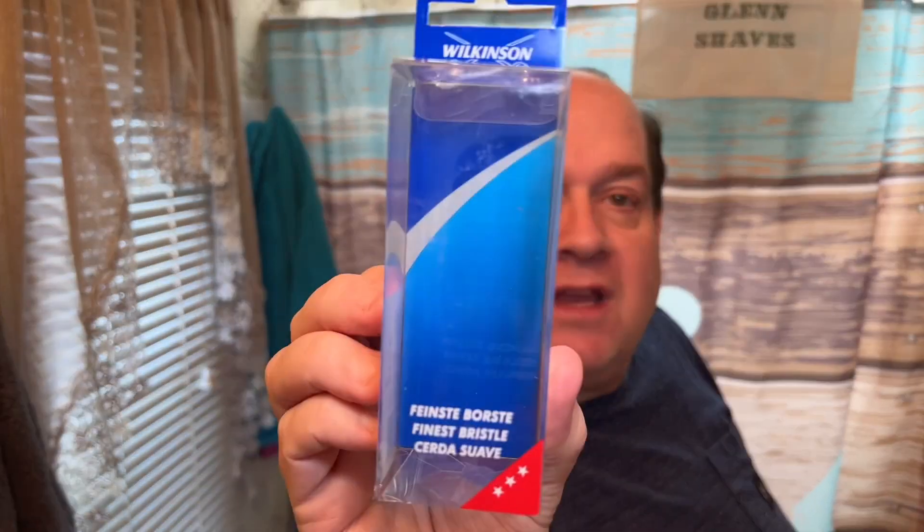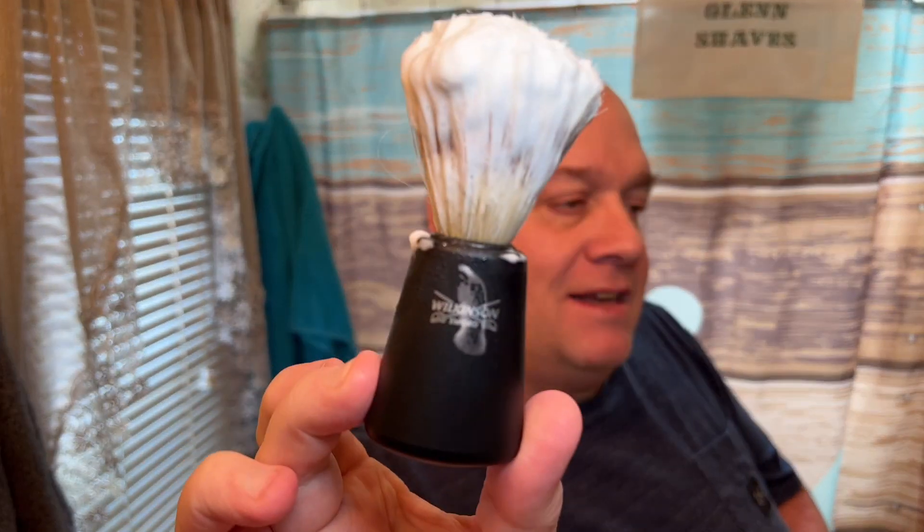I was also sitting on the Wilkinson Sword Finest Bristle brush. Here's the packaging — it looks like this, very basic brush. I think it was like six or seven dollars, wasn't very expensive. I think this is boar hair and not synthetic, but I'm not sure. I went on the website to look but it doesn't really explain what the hair is. I did a little bit of research and I think it's boar hair — it's the Finest Bristle. I bought this about a year ago, and I've had the razor for a while.